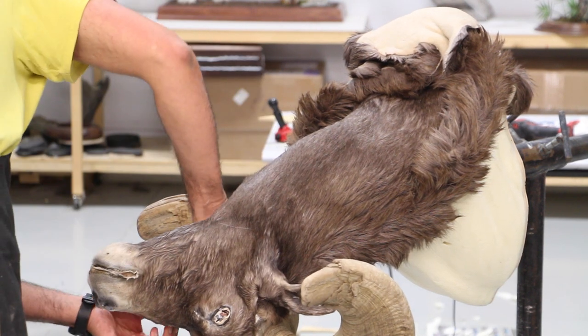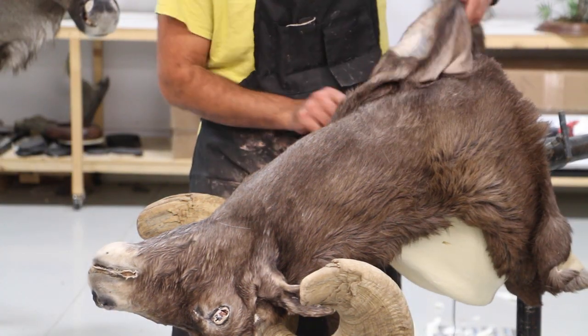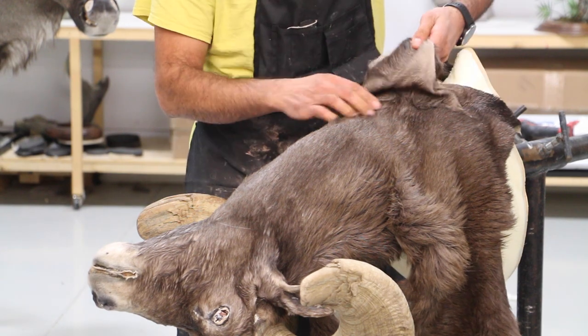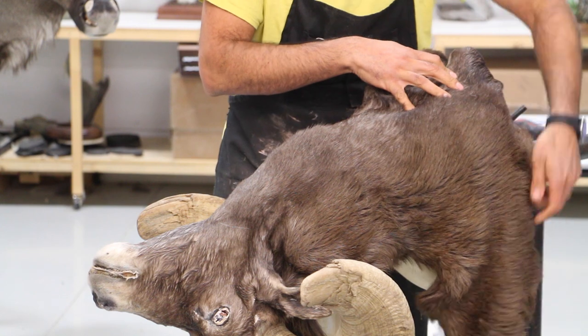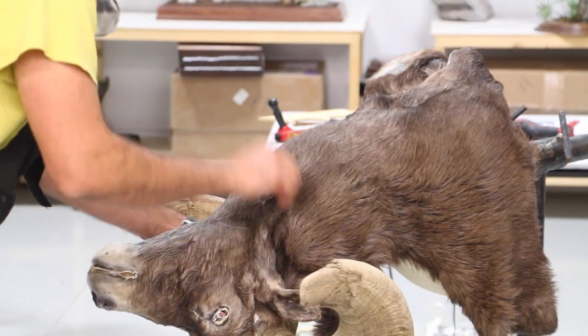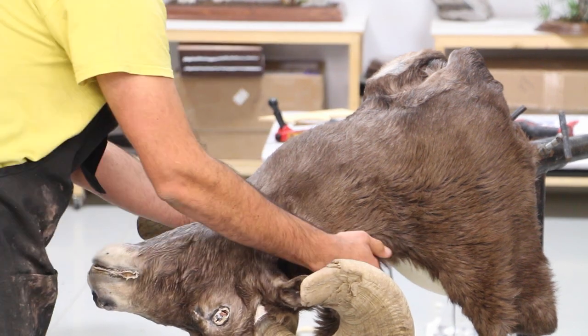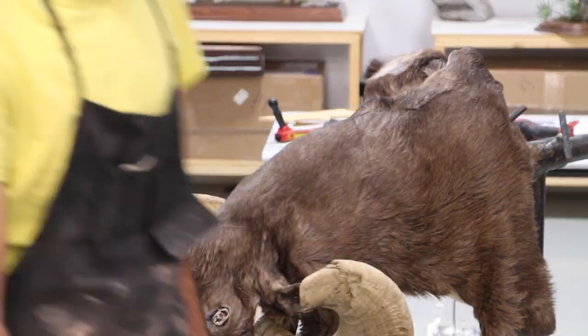Before it sets or gets totally dry, I like to wash it right away. When I apply the cape upside down on the animal, it allows me to work a little bit cleaner so I don't get glue on the hair, and this also allows me to work alone by myself.